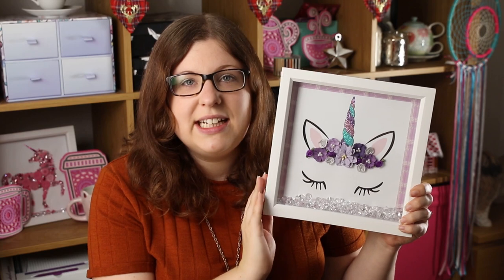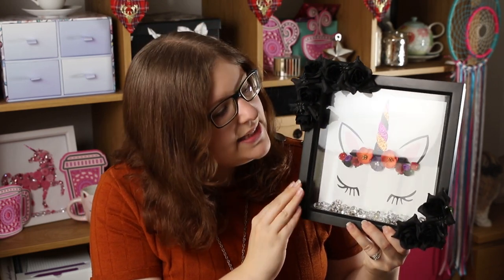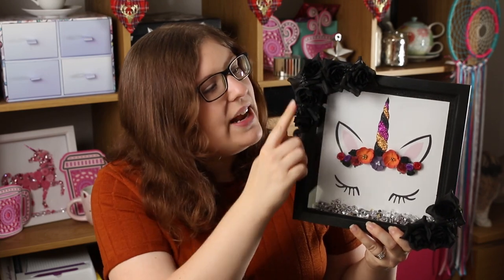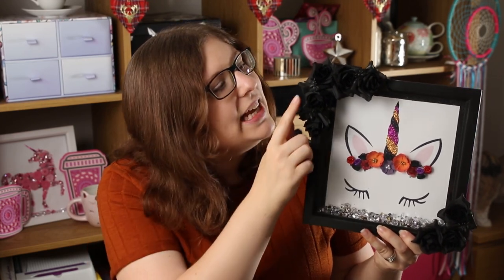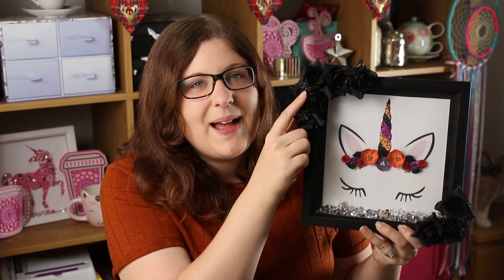One of the things I really love about this is you can personalize it based on who you're giving it to, so you can change the color of the flowers or the glitter and you can even theme it based on the time of year. Here's one that I made for Halloween last year. The colors are all a lot darker and richer - oranges and purples and golds - and I even hot glued on some tiny little spiders to complete that Halloween effect.